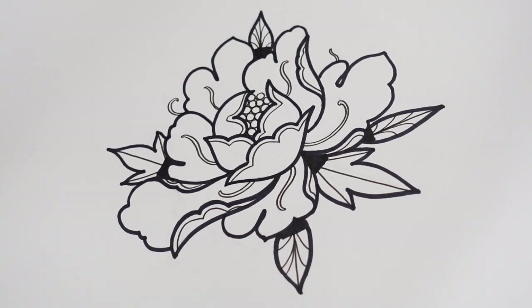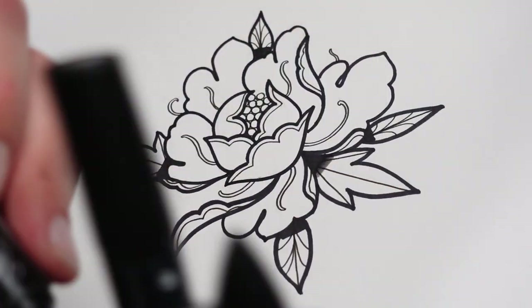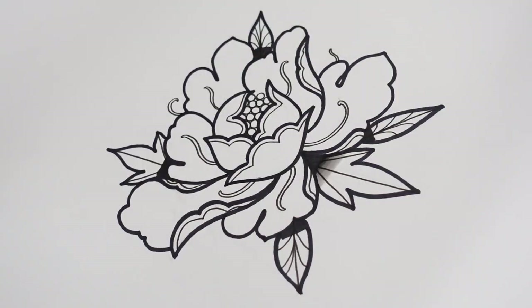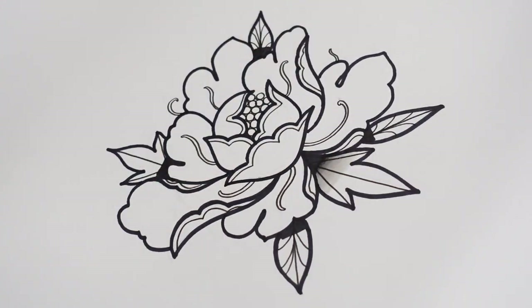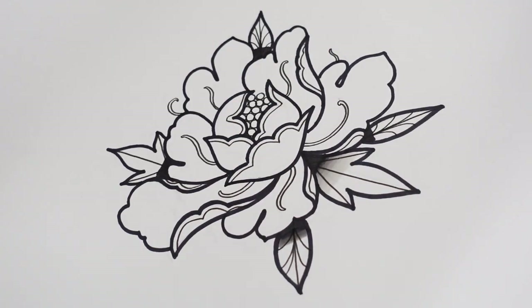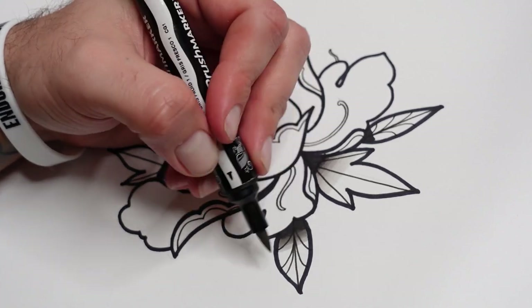Then go through your grey shades from darkest to lightest - go side to side until it starts to blend. As soon as you see it start to blend, just go down to your next grey. Keep bringing that through until you get to your light one and blend it out. I'm doing this on Bristol board, which is quite forgiving with markers. If you're using printer paper, it's not going to be very forgiving - you might find a bit of bleeding, so you want to go pretty quick.